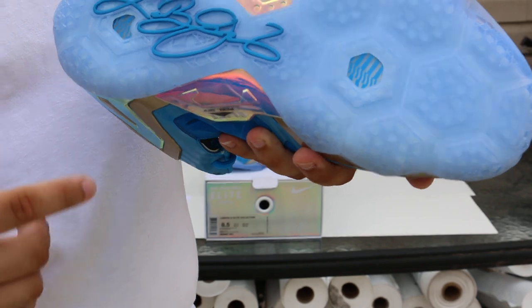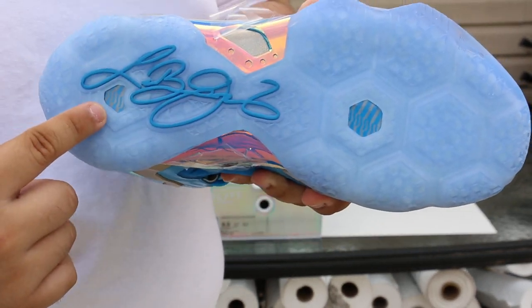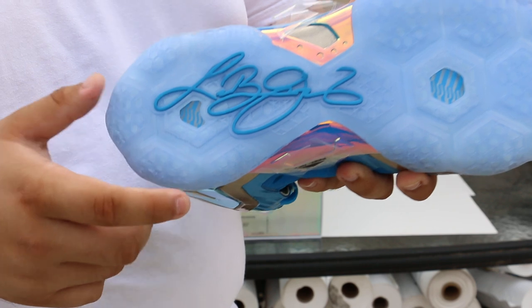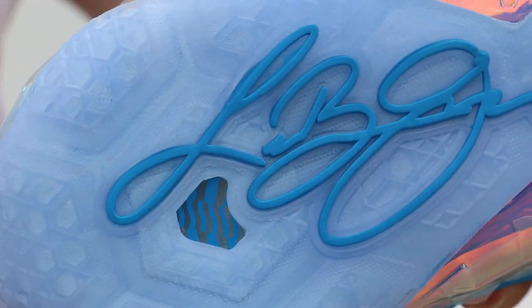The other thing I forgot to show you guys — the soles. The soles do have the LeBron signature done in the same blue. It has an icy outsole, and on the little plastic openings that have this type of design on there, you can actually see a little bit more right there.